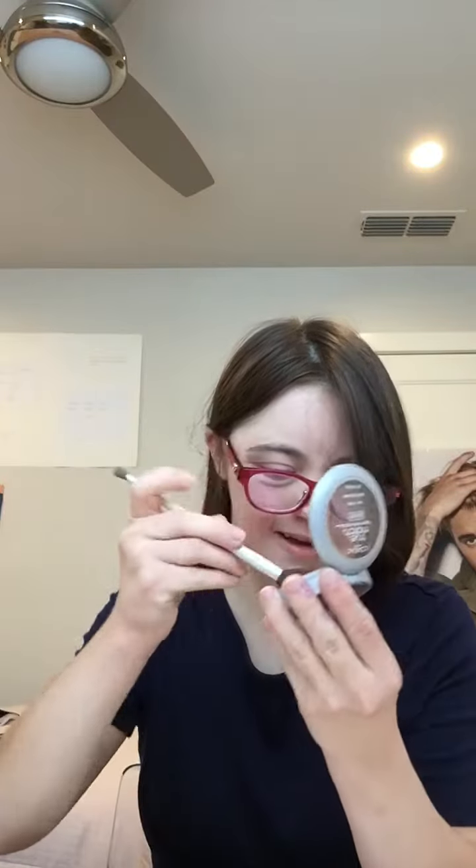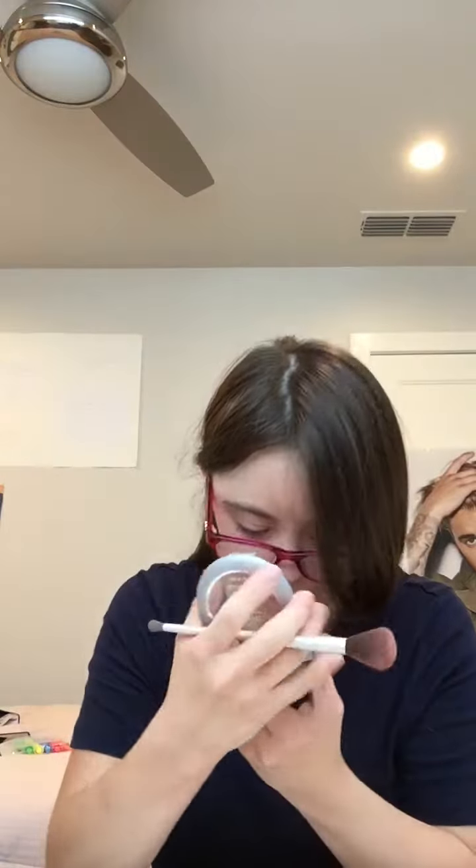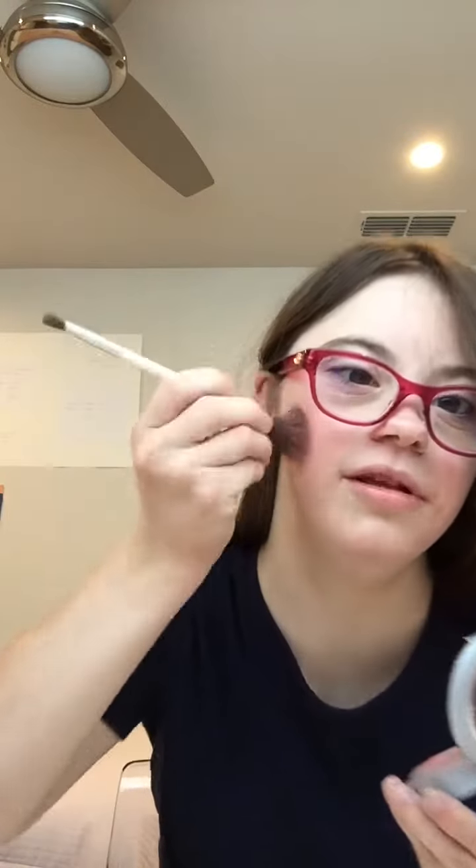I'm going to apply my blush — the Noelle Paris 2 Match Blush. And I'm going to apply this just on the apples of my cheeks.